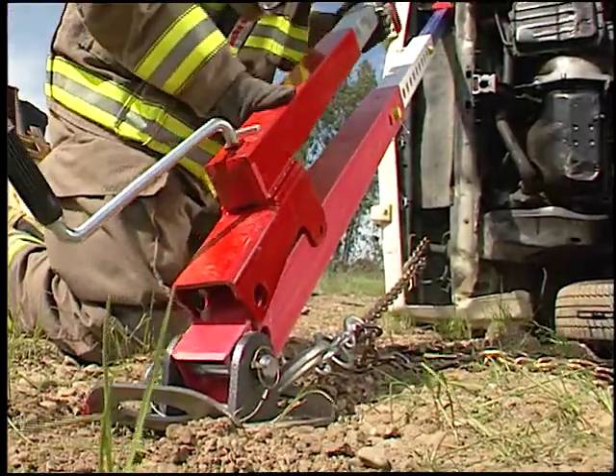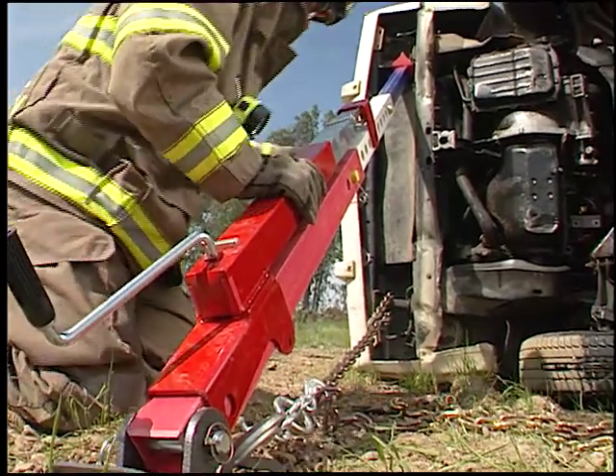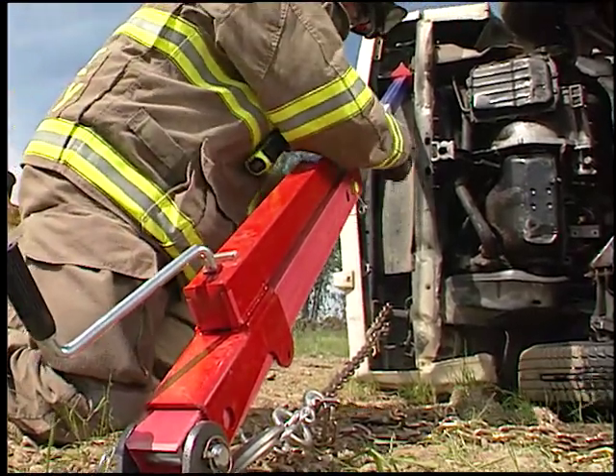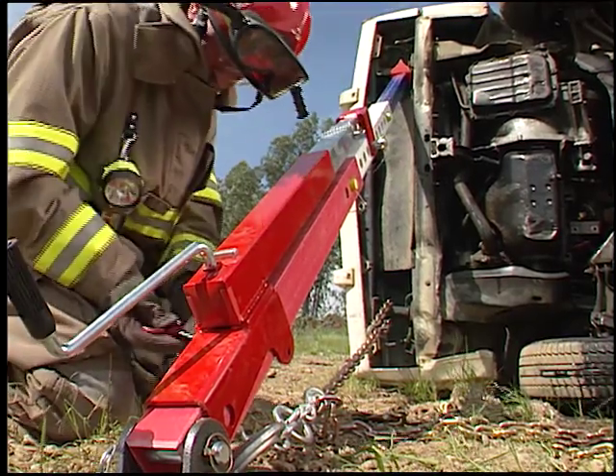There are rare occasions where you need to lift a car more than a few inches the struts and straps provide. While air lift bags and hydraulic tools are probably your first choice, another option is the strut jack.